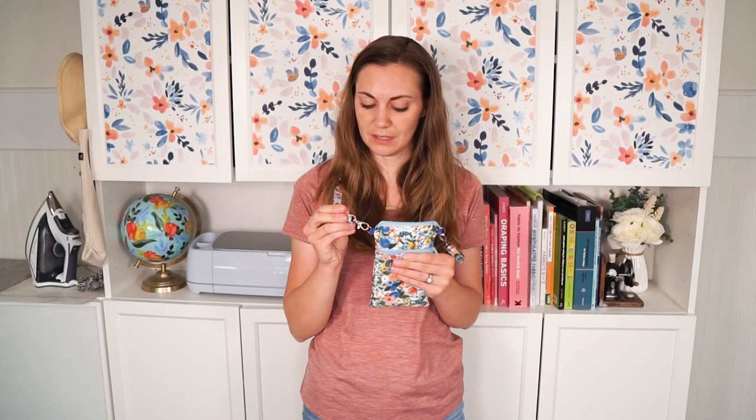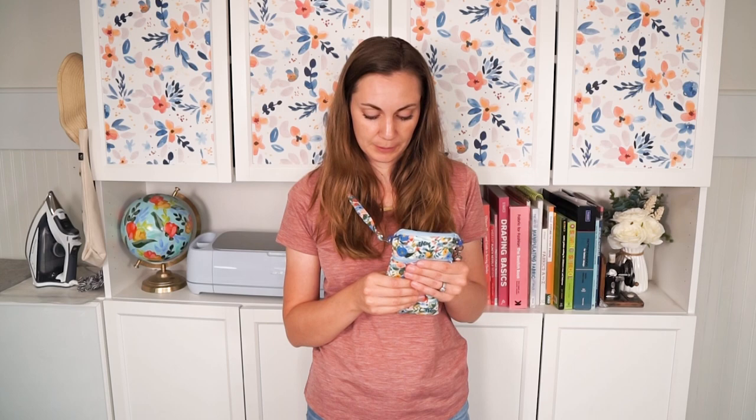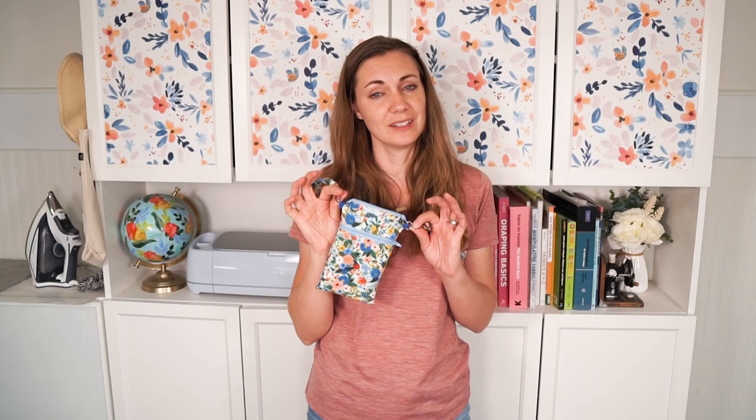This bag uses quilting cotton and interfacing. It is fully lined, so you only have to use a sewing machine. It does have two zippers, so you can practice doing zippers to make this fun bag. I did create a free pattern for this bag, which you can find the link in the description. There will be a free pattern that just has the pattern, or you can purchase the pattern and the instructions, and you can find that all in the link in the description.